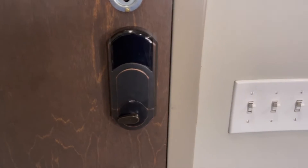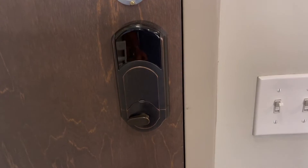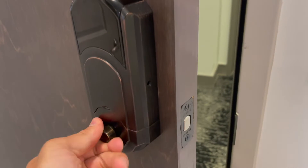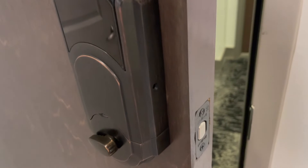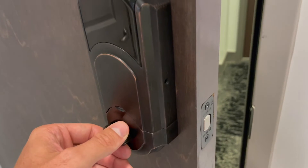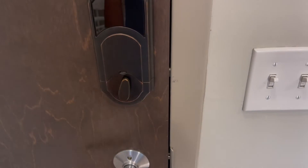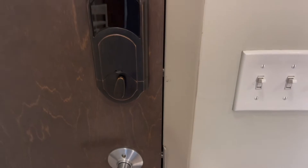Now we're going to talk about the backside of the lock. There are a couple of things going on here. One is this lever — this is actually a manual lever to lock and unlock the door. It doesn't really need to be explained to guests, but when they get inside, they lock the door by turning the lever. You can see it went over there and now the door is locked.